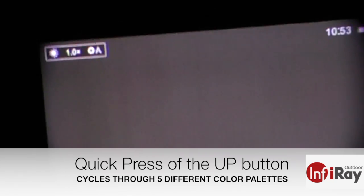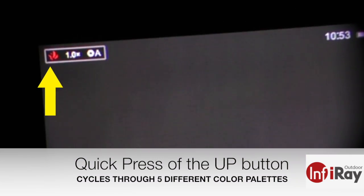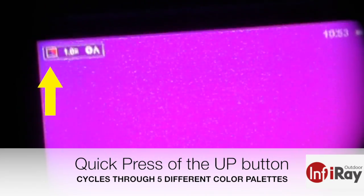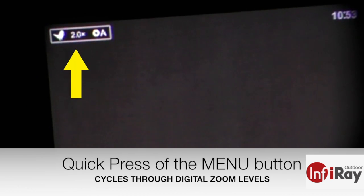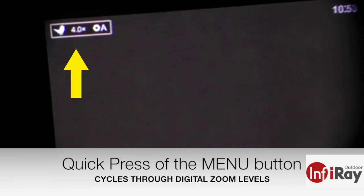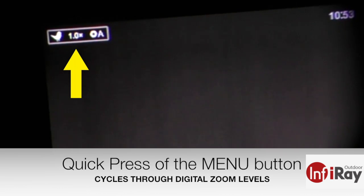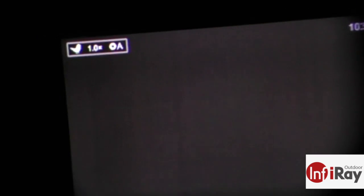Pressing the front up button cycles through the color palettes, of which there are five: white hot, black hot, pseudo color, red hot, and target ID mode. Target ID mode is shown with a bird symbol and is a variation of white hot. Pressing the menu button quickly cycles your zoom level, shown between the color palette and the NUC data point in the upper left.